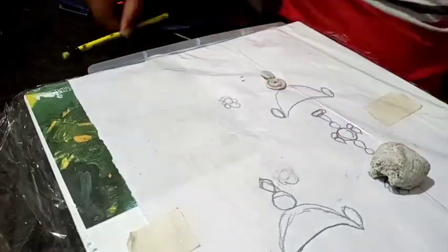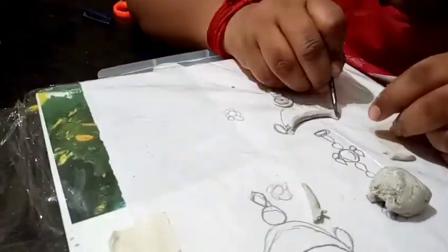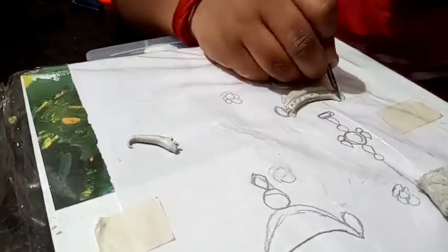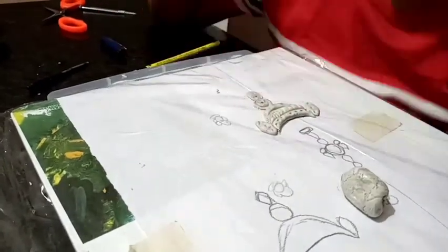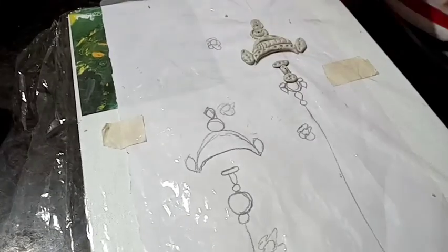You have a canvas board with an F4 sheet. Then you have a lamp, a plastic cap, a pencil and stick pen. Then you have two components in the design.